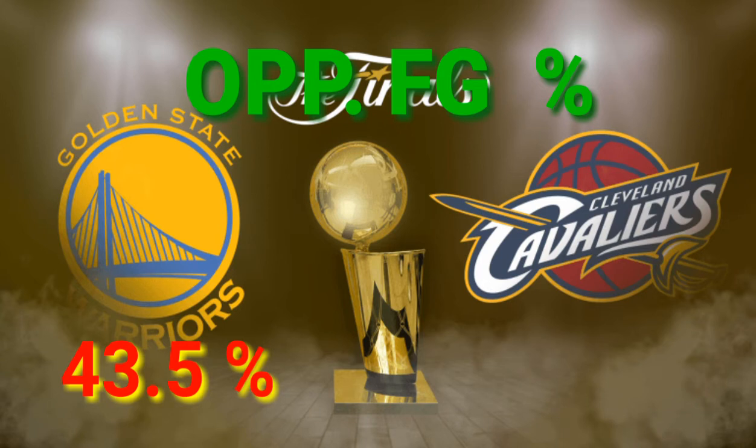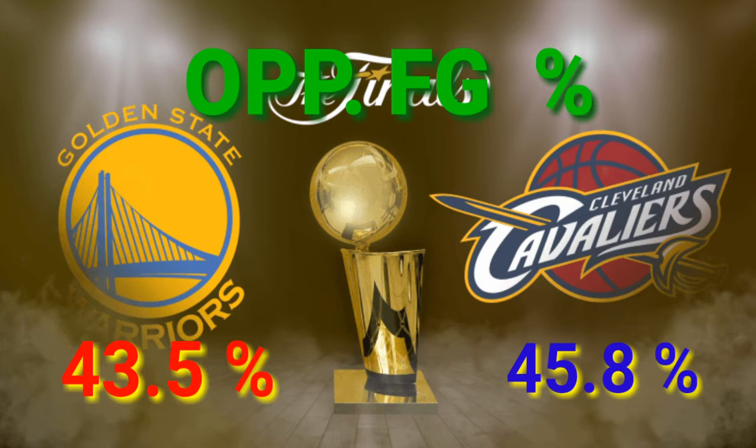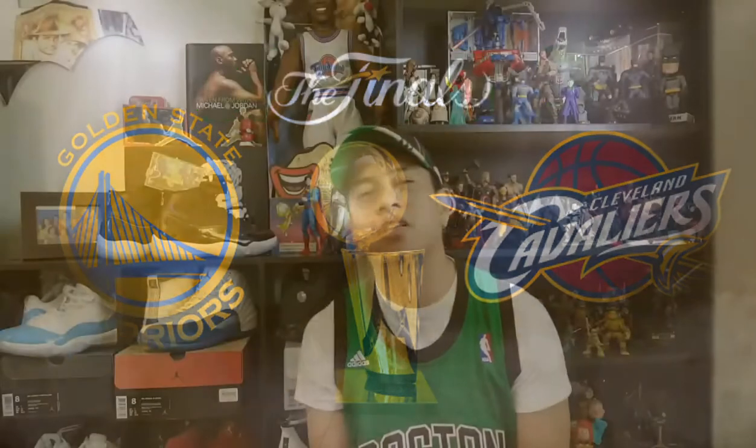Meanwhile, on the Cavaliers' side, their opponents are held down to 107.2 points per game, which is only 20th in the NBA. And they hold down the opposing field goal percentage to 45.8%, which is 16th in the NBA. So after the team stats, let's discuss the key players for each team.